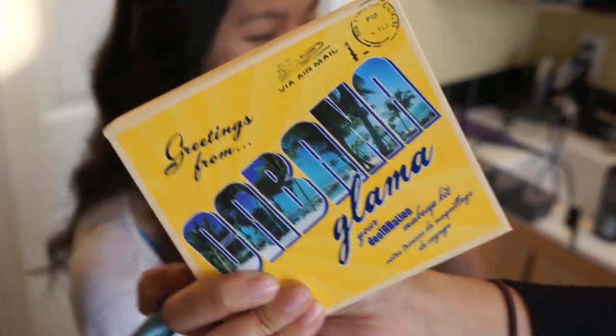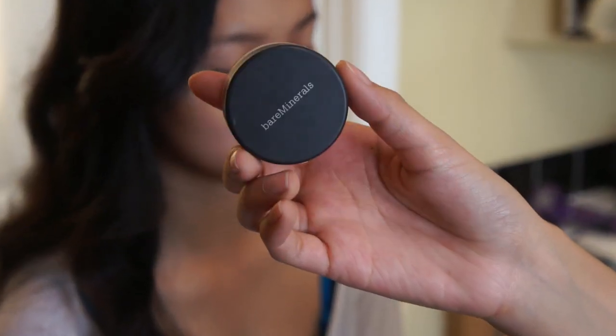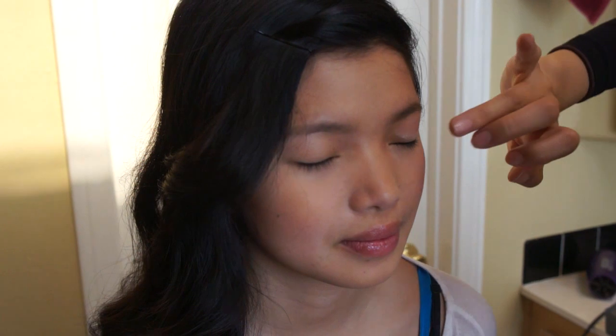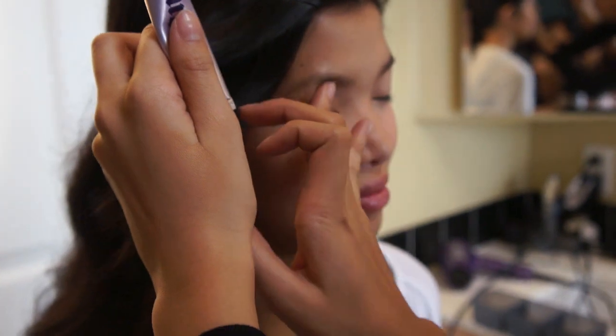From this Greetings from Cabana Glamour, I used the Hoola Bronzer from Benefit and used that to contour her cheekbones and give some warmth to her face. For blush, I used Bare Minerals Powder Blush in the shade Vintage Peach. This is super pretty — it has some micro glitters and it just gives a really nice glow to the face. Here I used Urban Decay's Eyeshadow Primer Potion, which will help her eyeshadow last long, intensifies the pigment, and keeps them from creasing throughout the whole day.